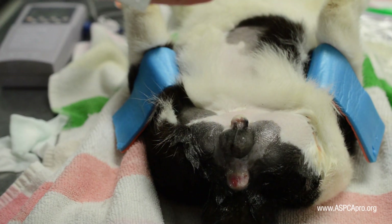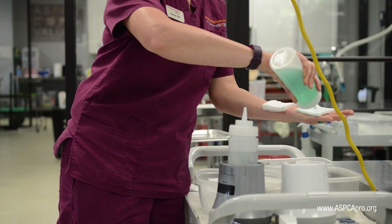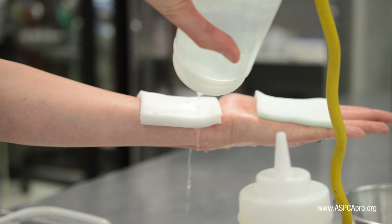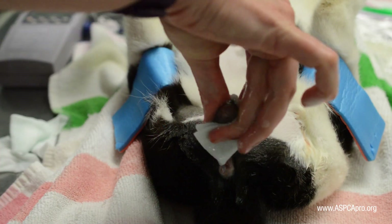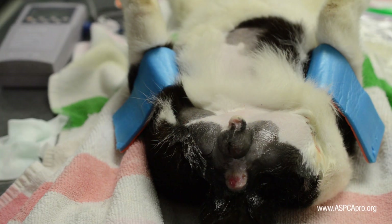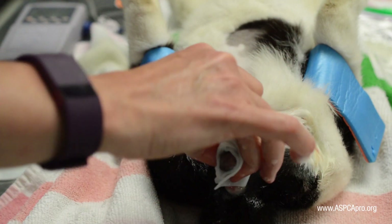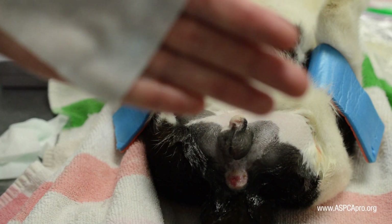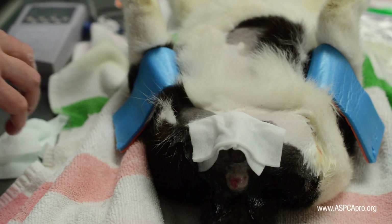At that point, the sterile surgical scrub may begin. Obtain four chlorhexidine scrub soaked gauze and five chlorhexidine solution soaked gauze. Perform three cycles of scrub followed by solution, either using the pinch and pull method or a typical circular scrub pattern, depending upon preference and anatomy. Leave the fourth solution soaked gauze over the testicles until the surgeon arrives.